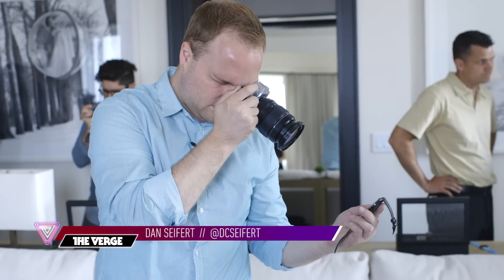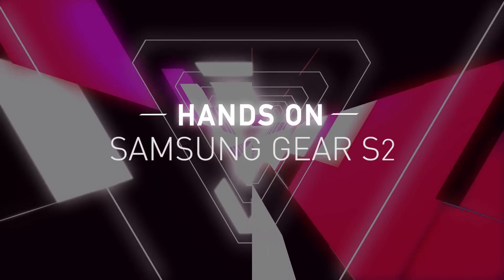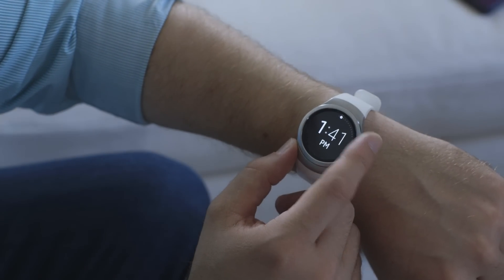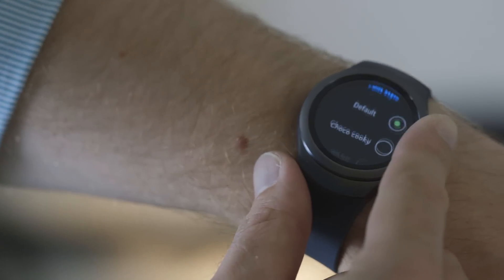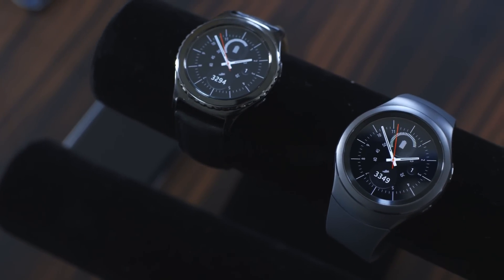This is Dan Siefer with The Verge, and we're checking out the new Samsung Gear S2. This is the latest smartwatch from Samsung. It's running Samsung's proprietary software platform; however, as a new feature this year, it not only works with Samsung smartphones, but it should work with most Android smartphones that run Android 4.4 or higher, which really opens up these devices to a lot more people that might be interested in them.